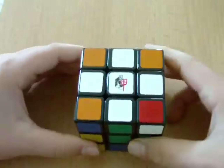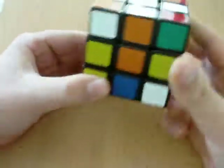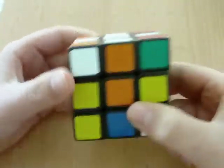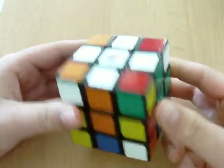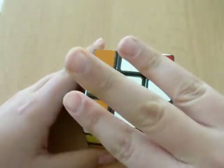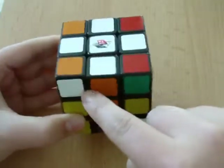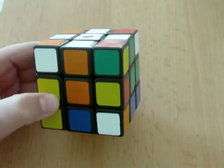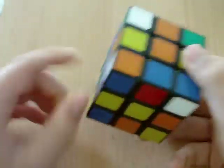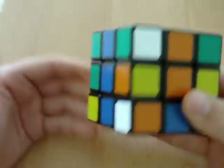Let's do the corners. Corners — very, very simple. You must get them all on the bottom side. So you have to find them. The corners have three colors. Let's put the corner — this corner does not belong here. What does belong here is the white, orange, and blue color. It happens to be right here, so I'm going to put it down, and it has to go up there.